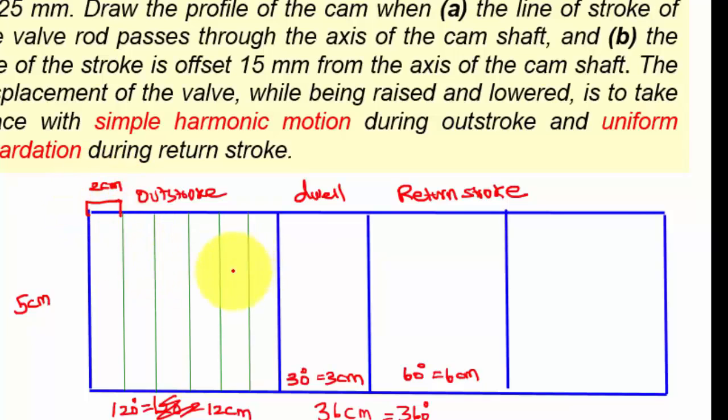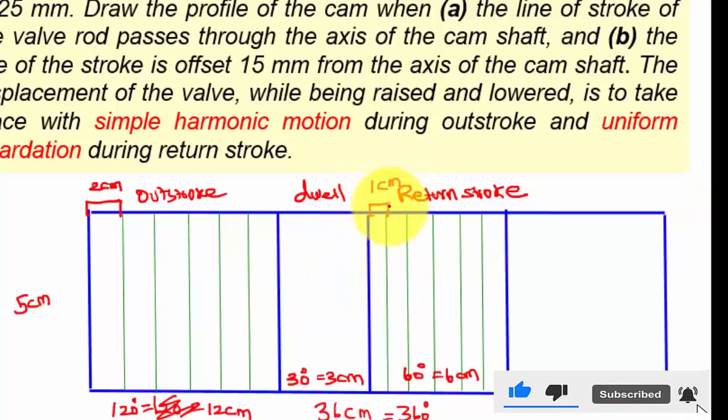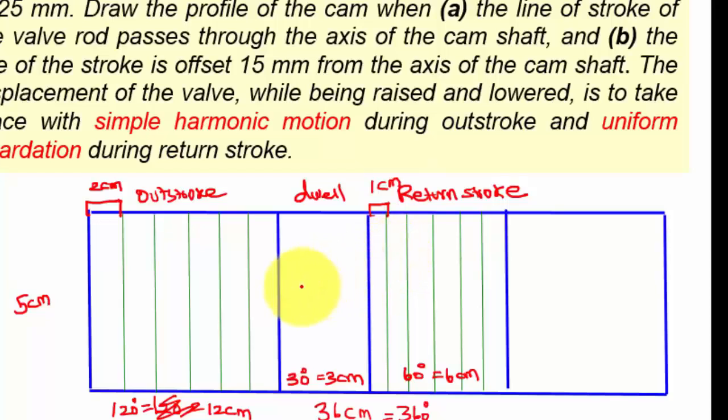Each division is equal to 2 centimeters. Divide the return stroke into 6 equal parts. Now draw a half circle and divide it into 6 equal parts, each division being 30 degrees.